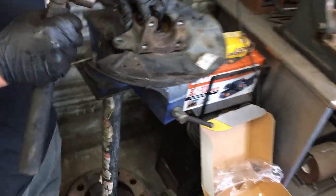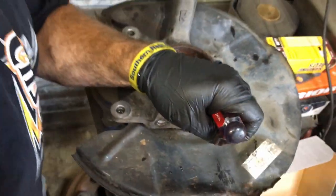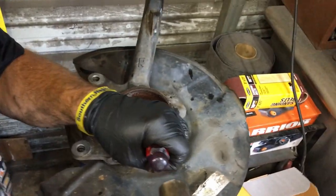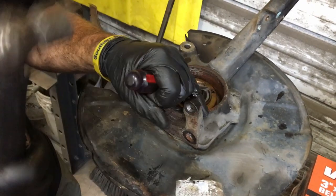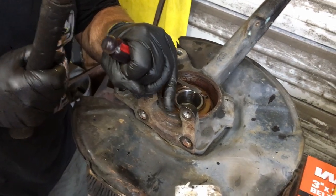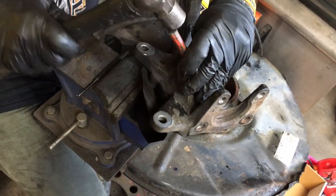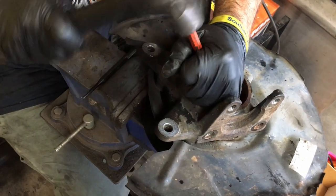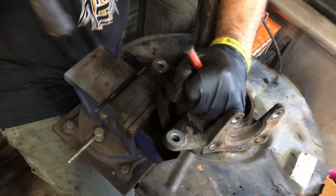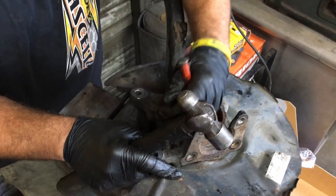If you look down in here, come over here and check this out — it's got this thing that has been pushed over. We've got to push that back over. You're supposed to use a chisel, but we're going to use this old screwdriver. Remember, lefty-loosey. This is a two-wheel drive too, fellas. The four-wheel drive is a little different — I don't think it's got this spanner nut in here.